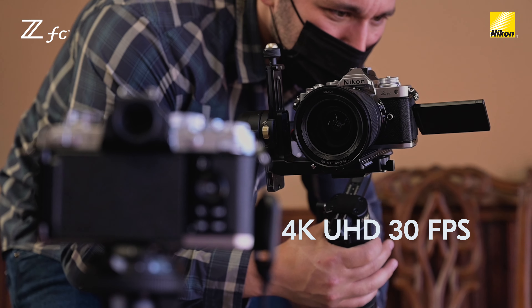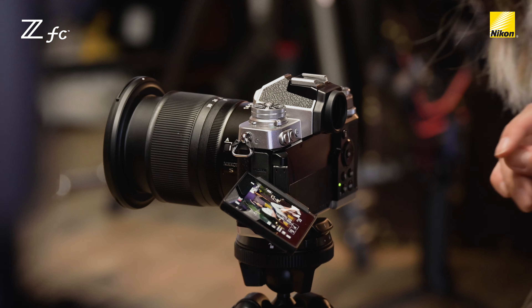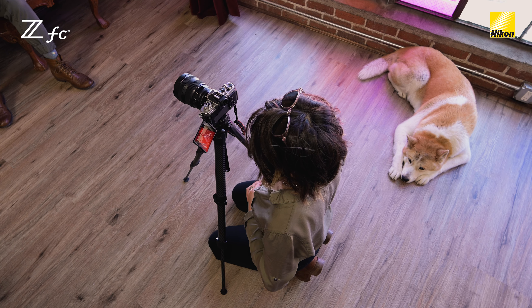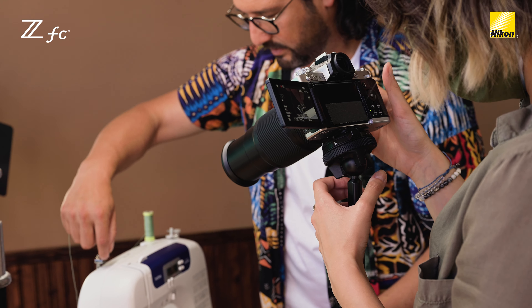This camera has 4K up to 30 frames per second and 1080p 120 frames per second. For my film, I alternated between 4K 24 frames, 1080 120, and 1080 60, depending on what the shots needed. I don't think I could shoot an entire video without playing with slow motion, so I used this for my close-up creation shots like the dripping of the dye and of the sewing.